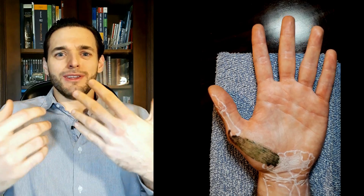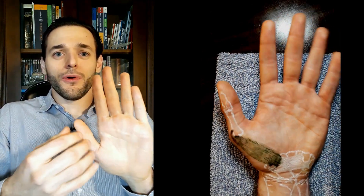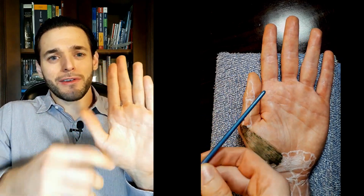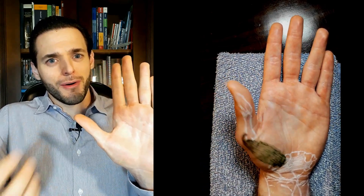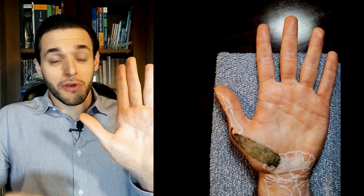So the abductor pollicis brevis, as the name suggests, is going to abduct or spread apart, pull outwards, the pollicis or the first finger or the thumb. And the fact it's called brevis or short — the short abductor of the thumb —